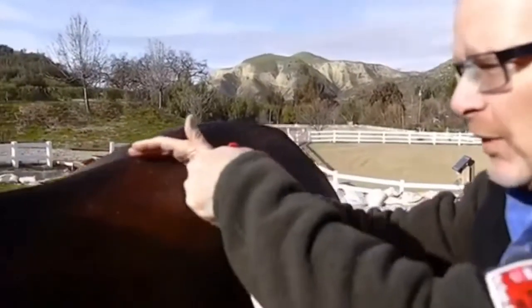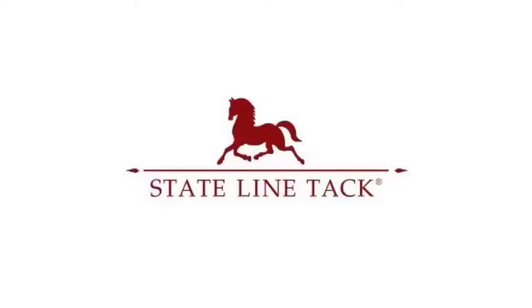If you have a stiff or achy horse, test out All Natural Release Muscle Wash today.